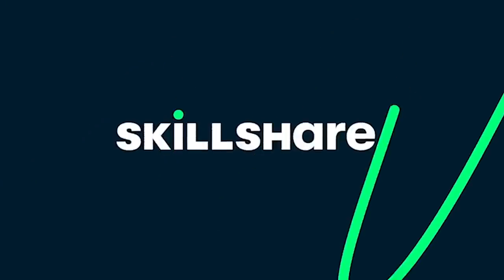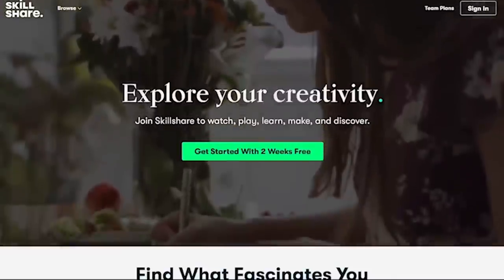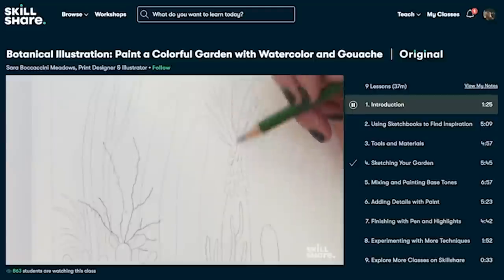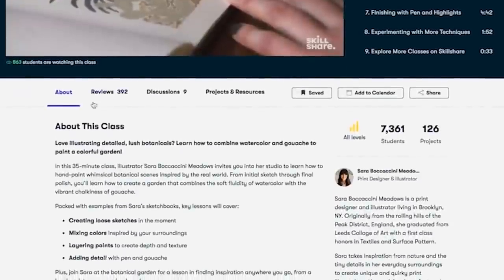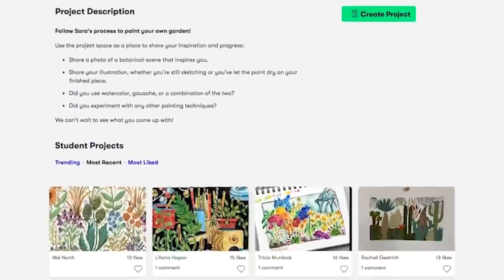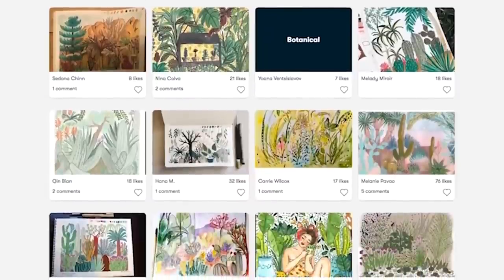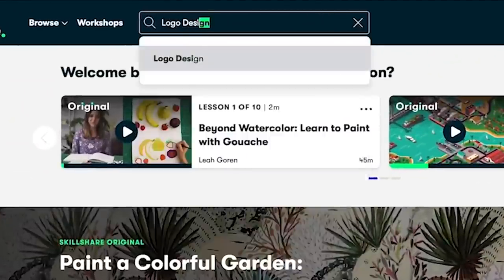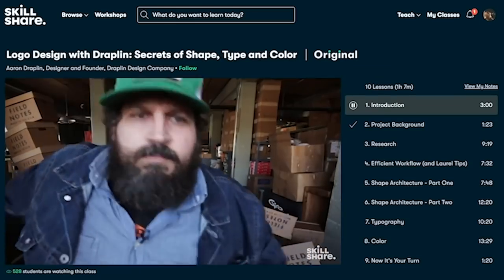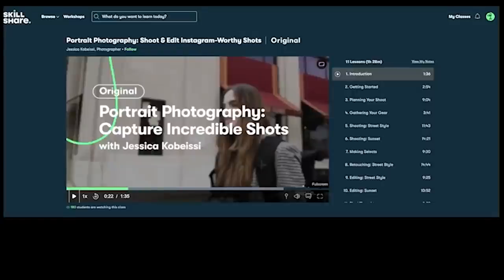But before we go have a look at the stinky prop boxes, I'd like to say thank you to Skillshare for sponsoring today's video. Skillshare is an online learning community with thousands of inspiring classes for creators. Explore new skills, deepen existing passions, and get lost in creativity. It's curated specifically for learning, meaning there are no ads, and they're always launching new premium classes so you can stay focused and follow wherever your creativity takes you. Skillshare hooked my viewers up with a one month free trial instead of the usual 14 days.